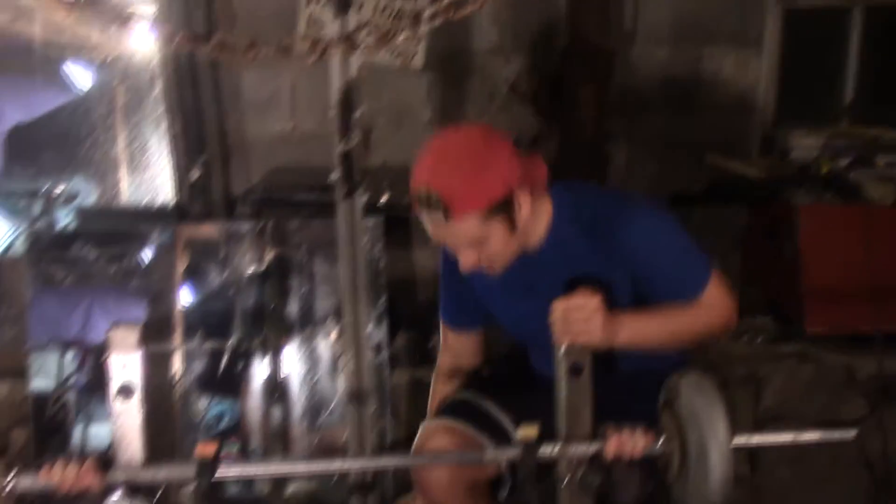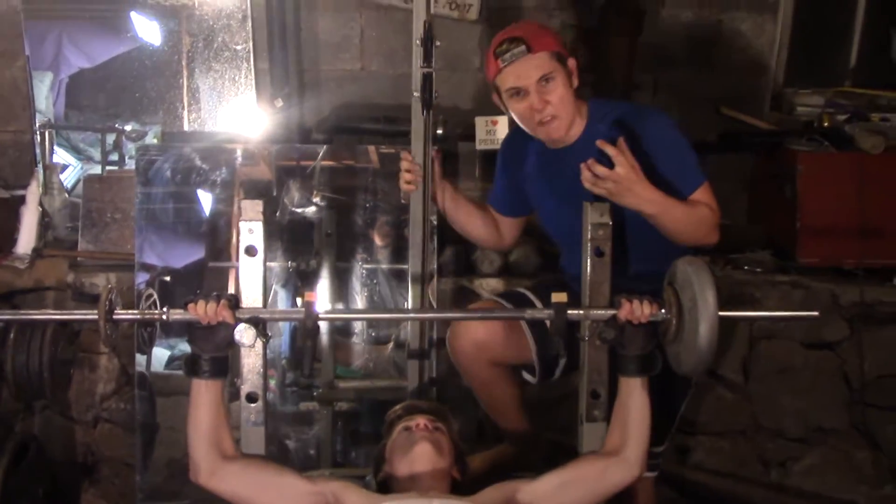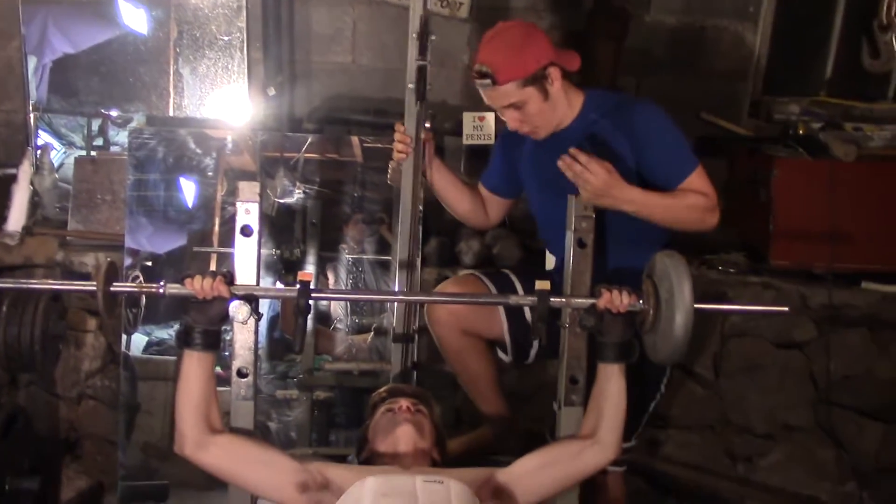Alright, here we go. Stay up nice, close, in your face. Squeeze as hard as you can, flexing every muscle in your body. Tactical nuke incoming!